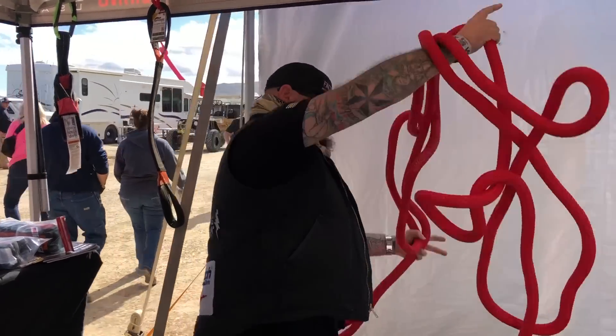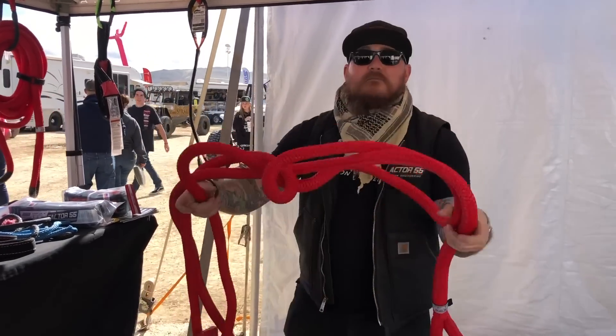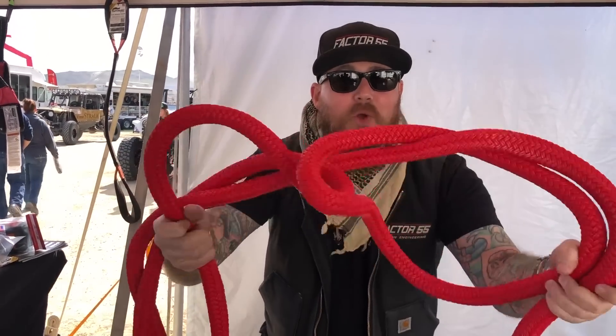Oh my god, it never ends. Holy crap. For the love of God, do the right thing.